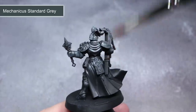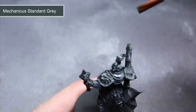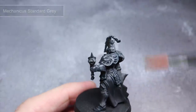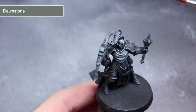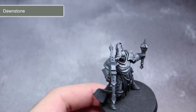One thing I like to do while dry brushing is to keep my brush ever so slightly damp, as it helps to avoid that dusty texture that can often form. Even though the technique is called dry brushing, having a small amount of moisture in your bristles will give you better results. Using the same dry brushing technique, apply some of the lighter Dawnstone. However, this time focus your application mainly around the upper parts of the model rather than across the whole model.